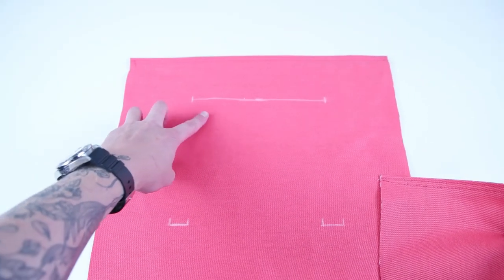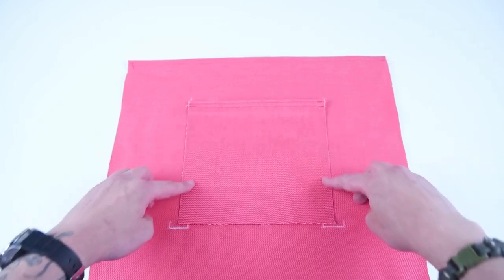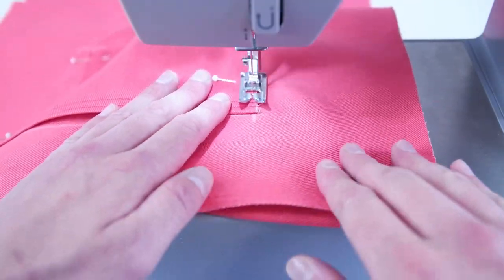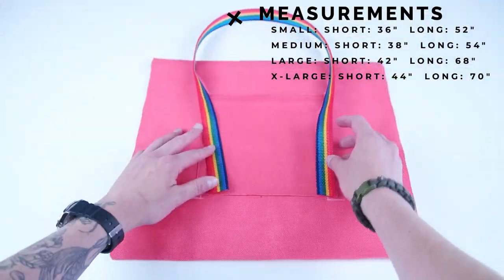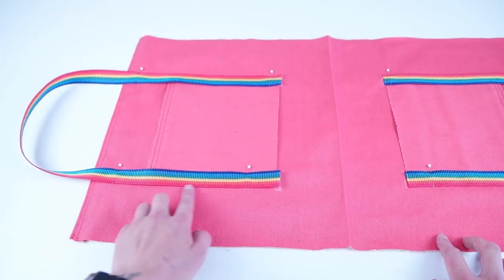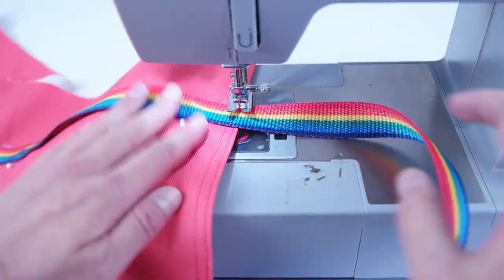Take those pocket panels and your main panel and line the pocket panel up with the pocket line you marked on your main panel. When you have it lined up, pin it into position and sew just the side edges as close as we can to the outside edge. Next, cut two strips of webbing — the measurements will be on the screen for the size bag you're making. Line the webbing ends up with the strap marks on the main panel, pin the webbing into position, and sew along the outside edges forming a box. You can also do a few extra tack stitches along the top edge to really secure the webbing down. The webbing will cover the side edges of the pocket, making for a clean finish.